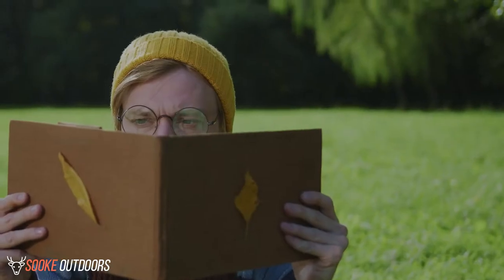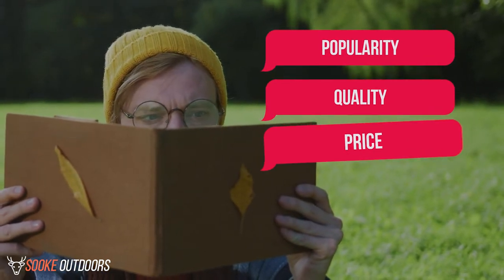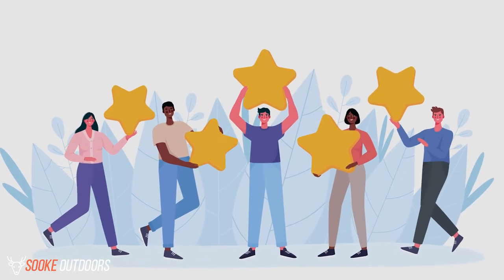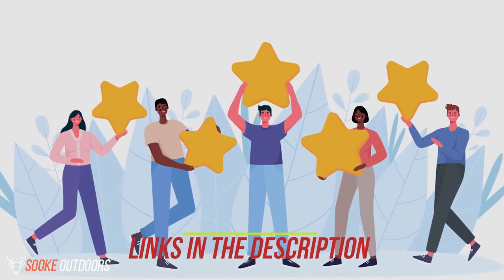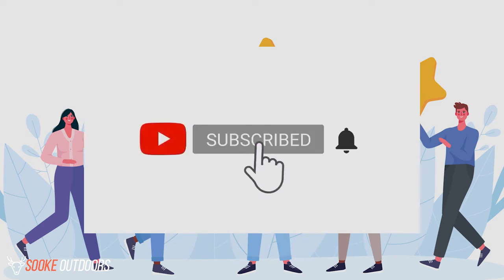The opinions in this review are my own. The main factors I look at when reviewing products are popularity, quality, price, durability, and verified buyer reviews. If you want to check out the price of these products, you can view them in the links in the description. Make sure to subscribe to the channel for more reviews and content. Now let's get started with the video.